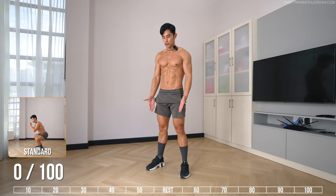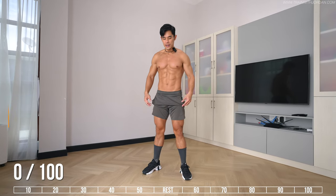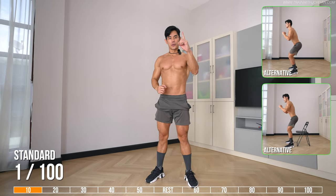The first variation is a standard squat. Shoulder width apart, or slightly wider than shoulder width, toe pointing outward, sit back. And there's one rep.